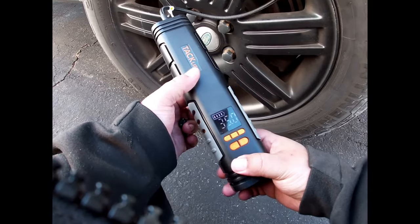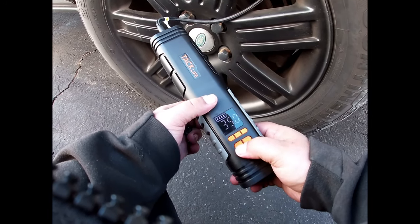So we're at 35 PSI and we're going to go up to 44.5. Normally these are max inflation, but these are 51 PSI. We're just going to go to the 45.